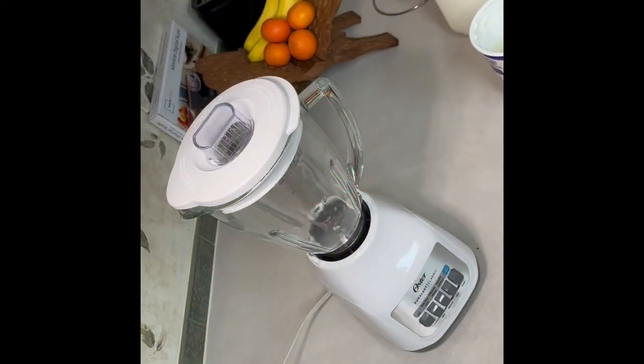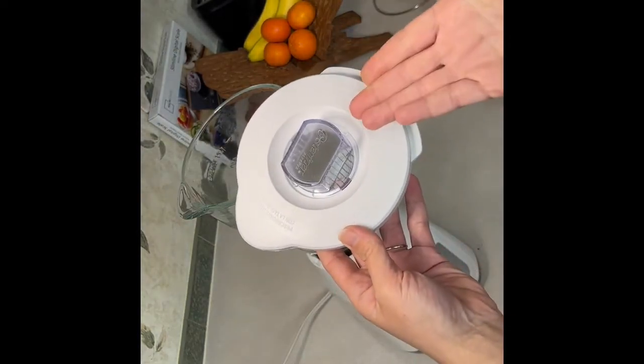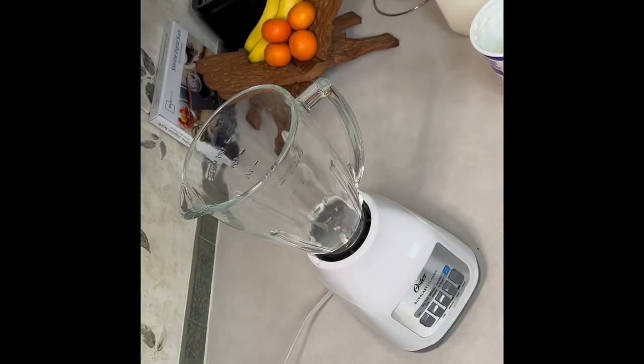Today I'm just using your standard blender and the two buttons we're going to be using is the stir option and the smoothie option. The most important thing on this blender is the lid — it has a middle piece as well. It's very important because if we don't have the lid, everything goes everywhere.